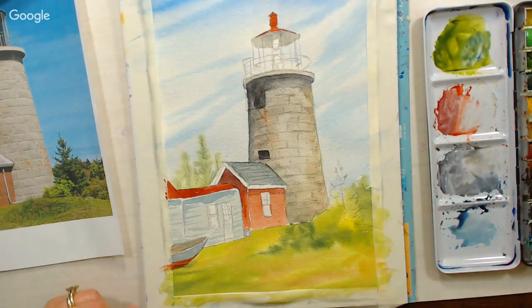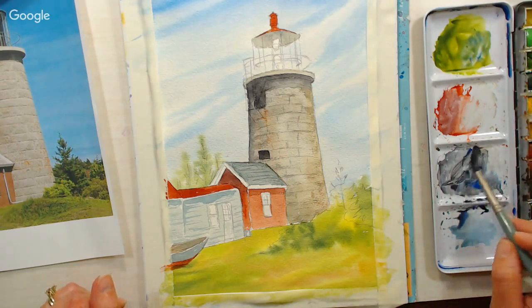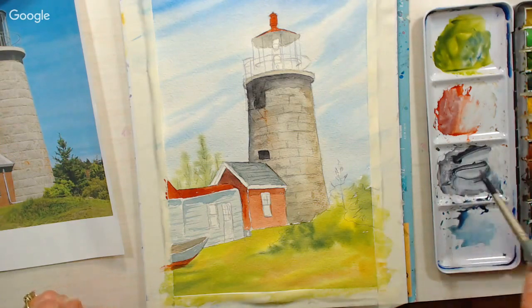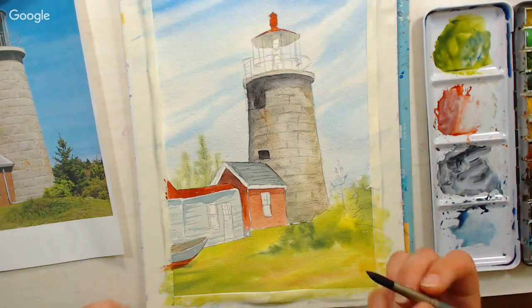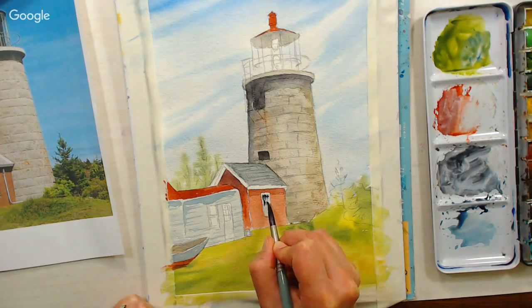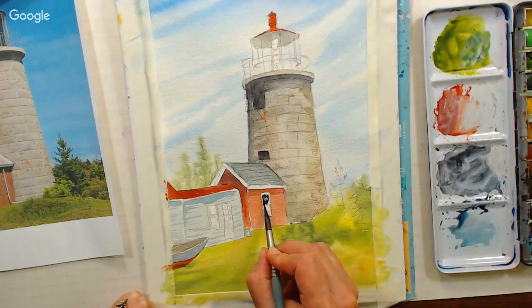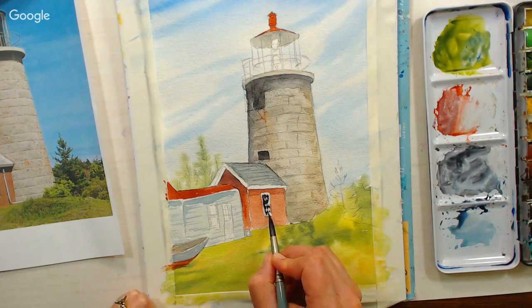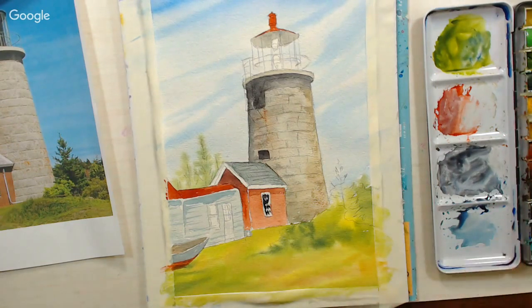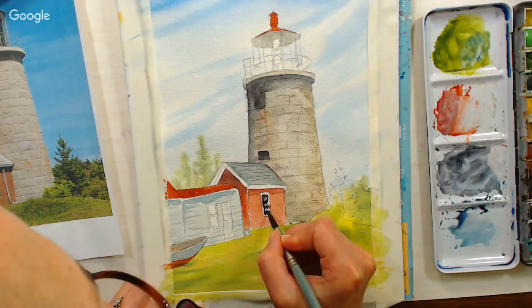Now I'm going to take that same dark — ultramarine blue and burnt sienna — if you need more, go ahead and make some. I still have sand in this palette from the Bahamas, trying to work through those layers. I spilled a drink on my palette the other day — it was my brand new Rembrandt palette. I was wearing a poncho and reached over, the poncho knocked over my glass, and now my palette smells like wine.